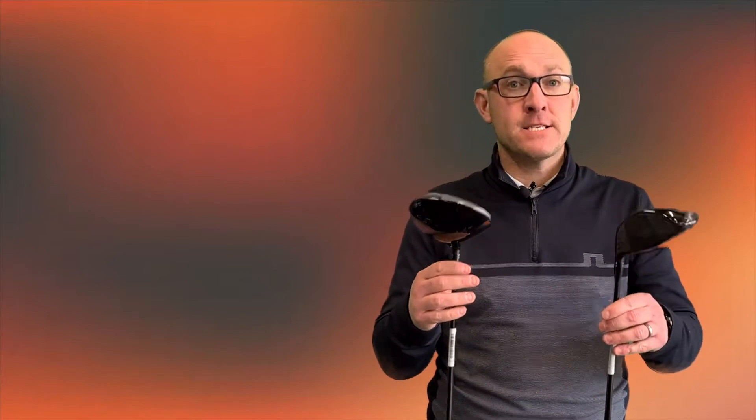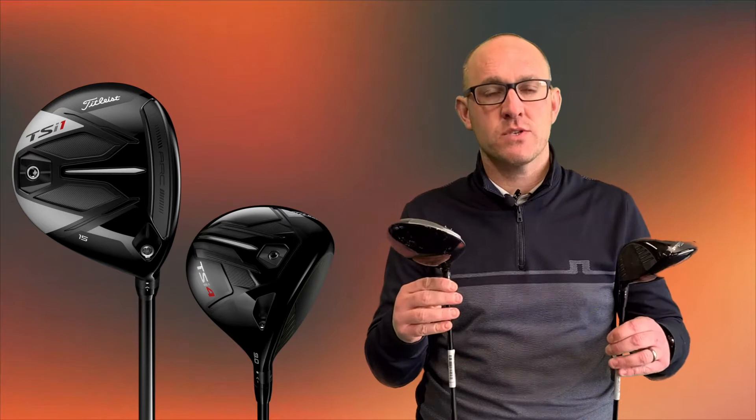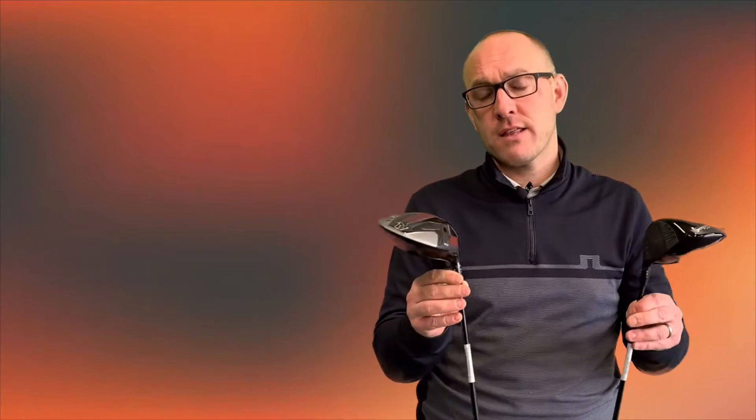All in all, the Titleist TSI range for this year is going to be really up there as a competitor for a new driver. I think the Fairway Woods, when we review them in a few weeks time, will be up there as well. It's definitely going to be in the mix every time we put a custom fit in. It would be interesting to see TSI one and TSI four, which adds a slower swing speed model and a real low spin model. It's definitely going to be an interesting range of product. Let's see how it performs — see you soon.